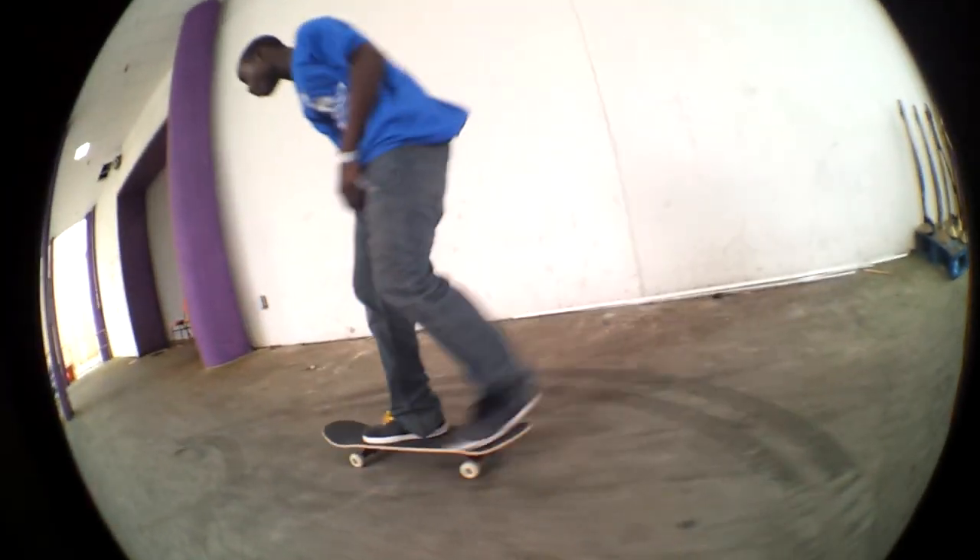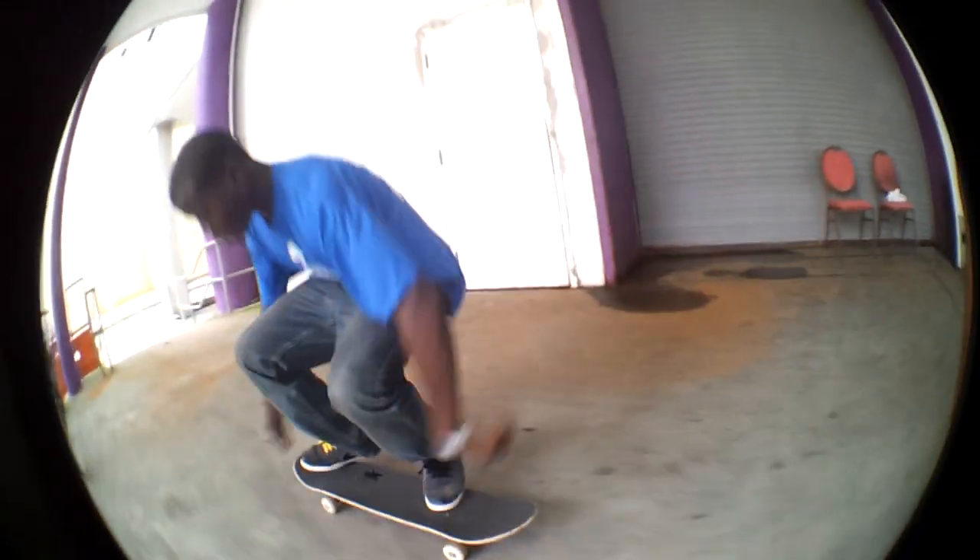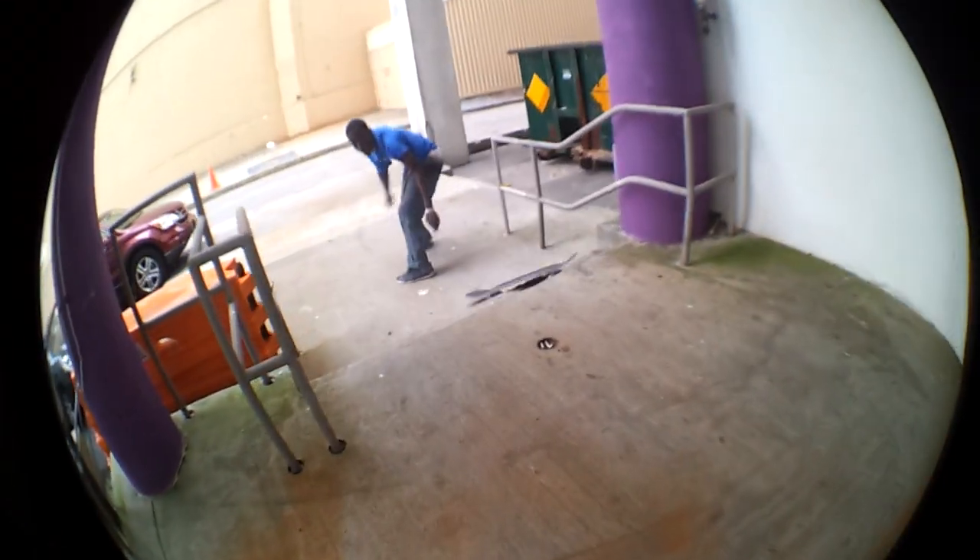I'm going to teach y'all how to nollie flip, let me show y'all how to do it real quick. This is how you do a nollie flip.